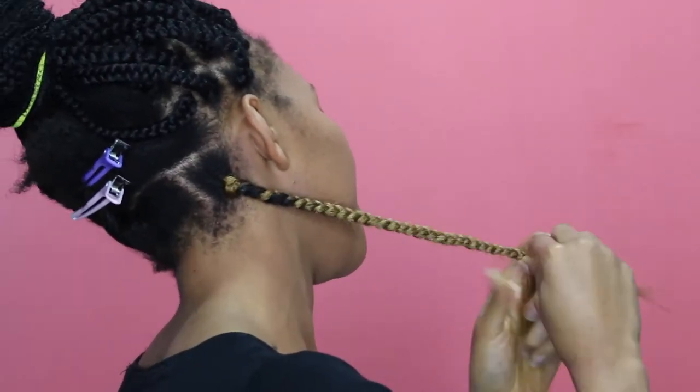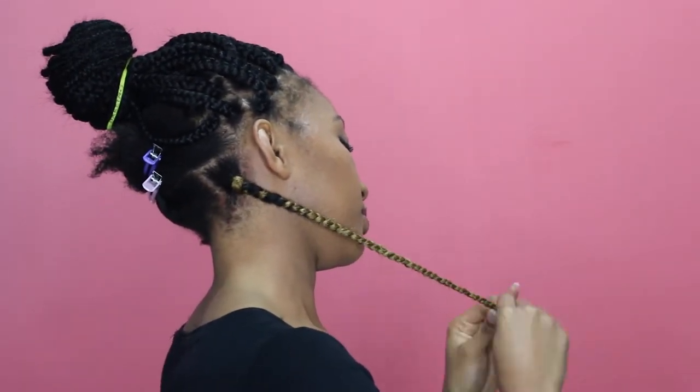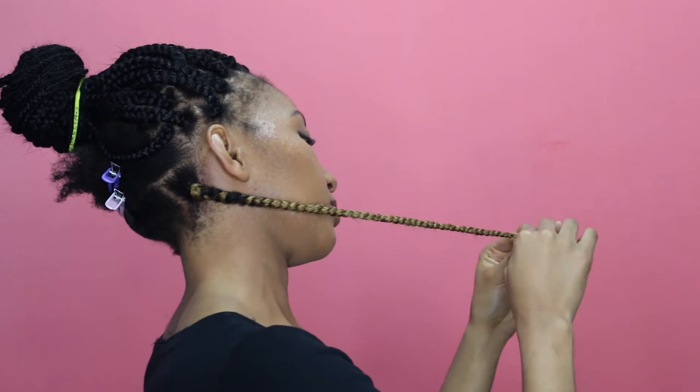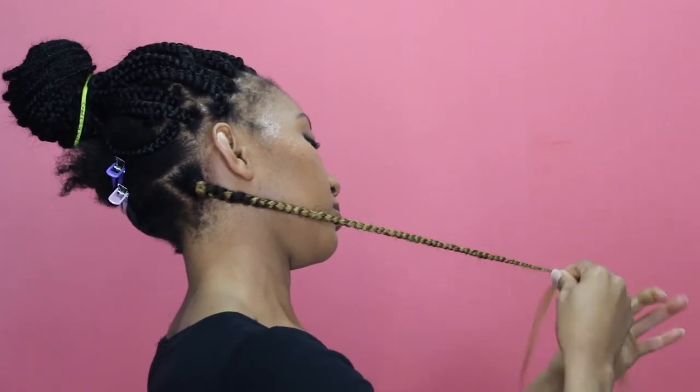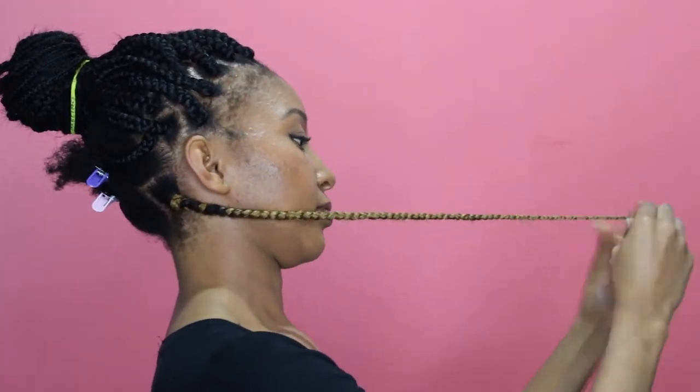I like using this method to braid my hair because it makes sure that none of the braids will fall off my head. That's super embarrassing and you do not want that. This will make sure they stay on your head until you remove them or cut them off.